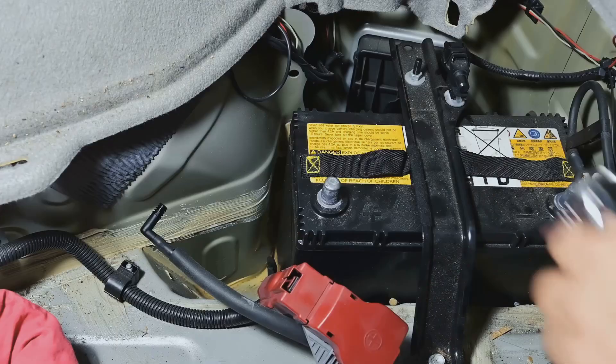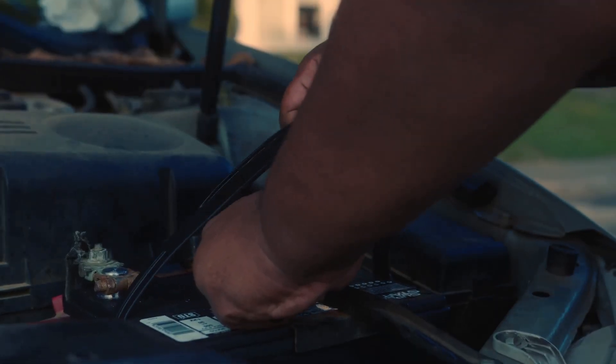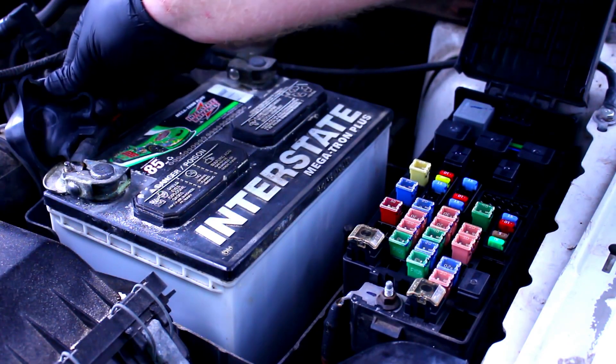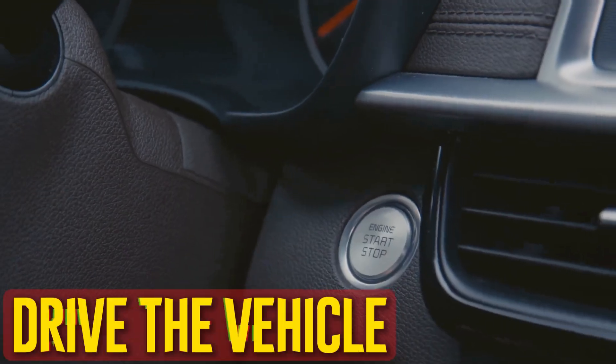Disconnect battery: it can be helpful to disconnect the battery whenever you want to reset an electronic device. Disconnect the battery's negative cable, then let it sit unplugged for five minutes before reconnecting. This will reset all of the car's electronics, including the stereo preset and clock. Most people prefer to start with one of the other methods first for this reason.